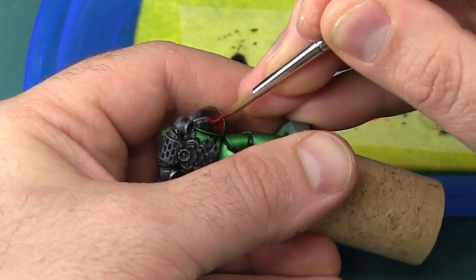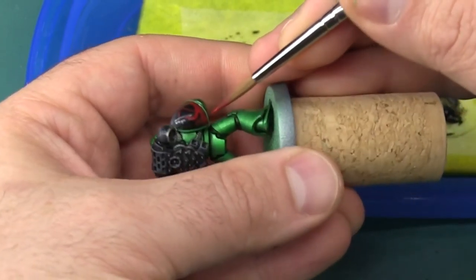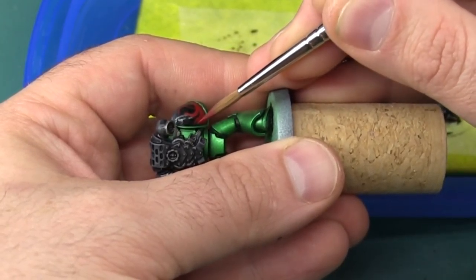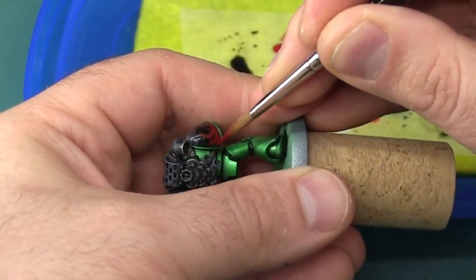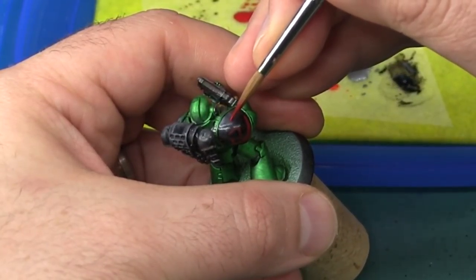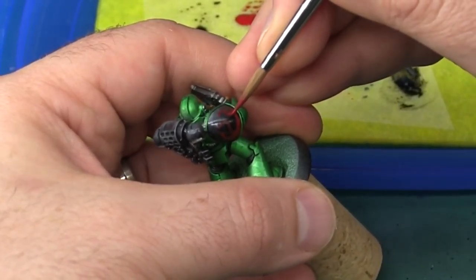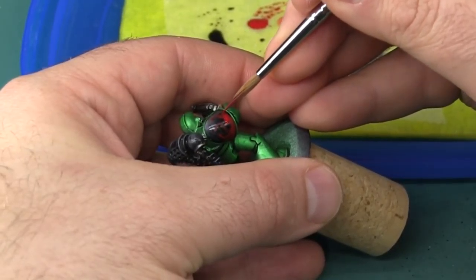The nice thing with flames is they're very freeform — you just have to paint a lot of s and c type shapes, simple curves swaying back and forth. You can vary the height, the width, the thickness of each one, even paint little offshoot flicks coming off the tips to give the impression that the flame is moving. There's really no wrong way to paint these, so it's a great way to learn freehanding without the worry of getting something wrong.